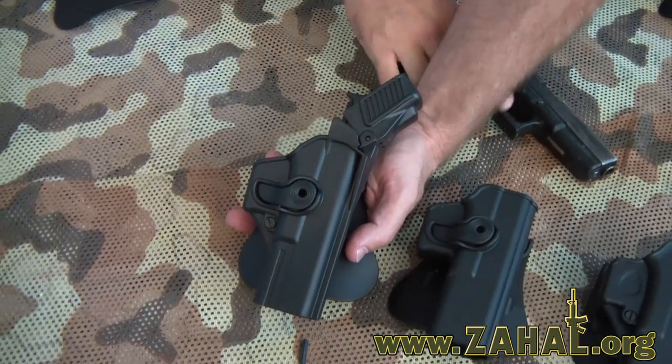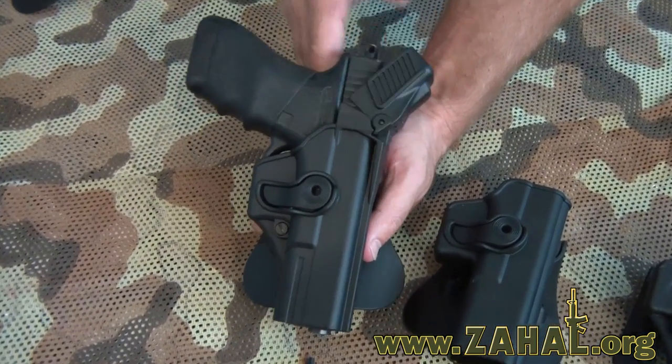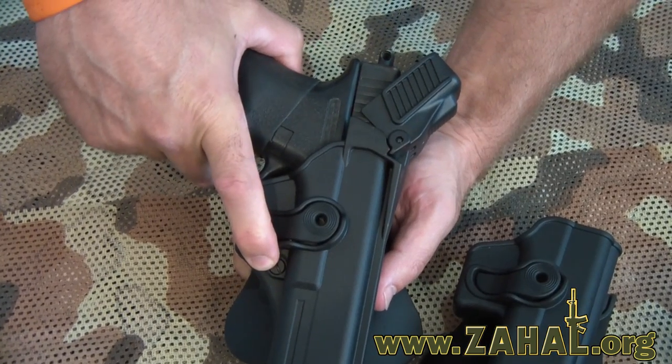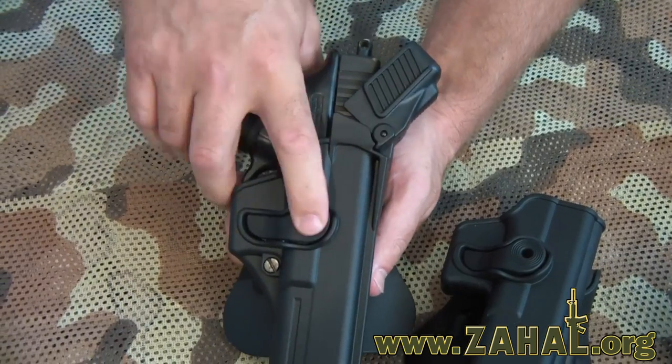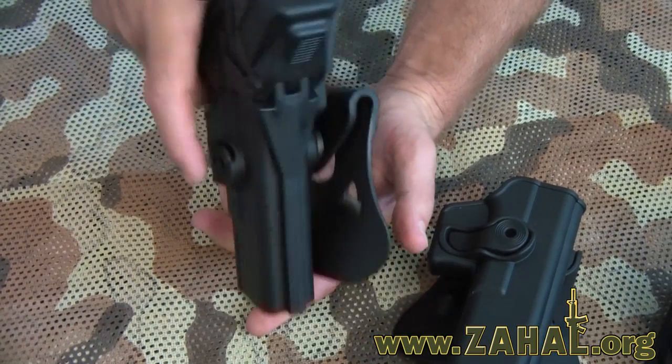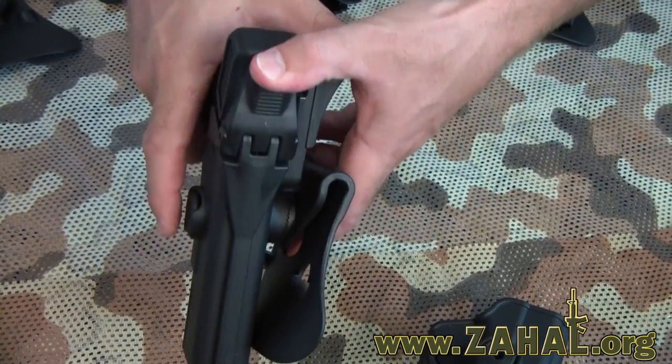Now this holster comes with a three-point system. The three points are the screw adjustment, the active retention with the trigger finger, and a thumb break which works like that.